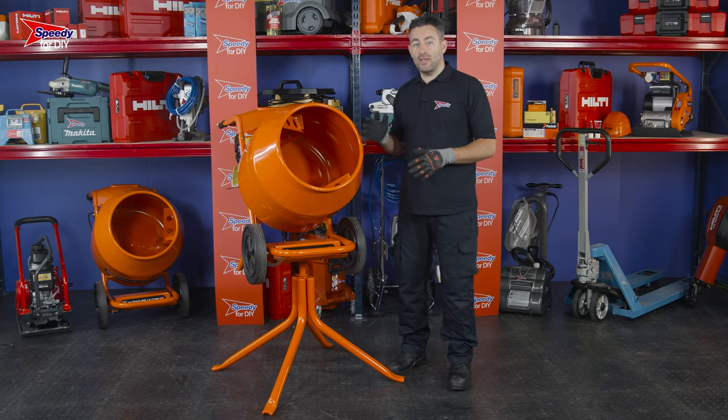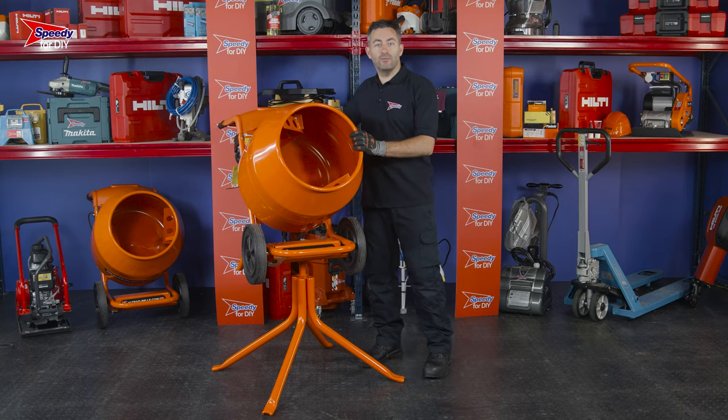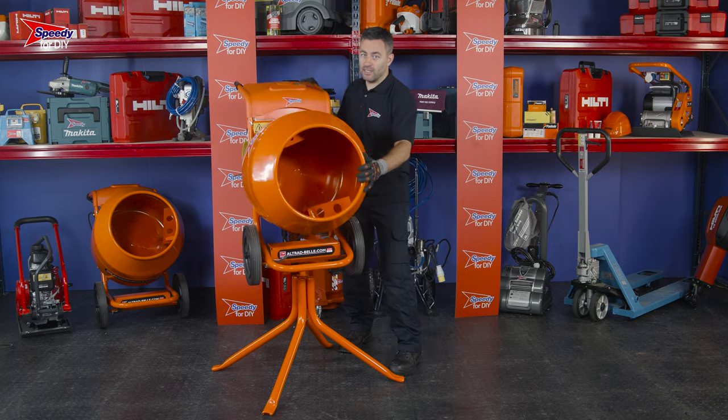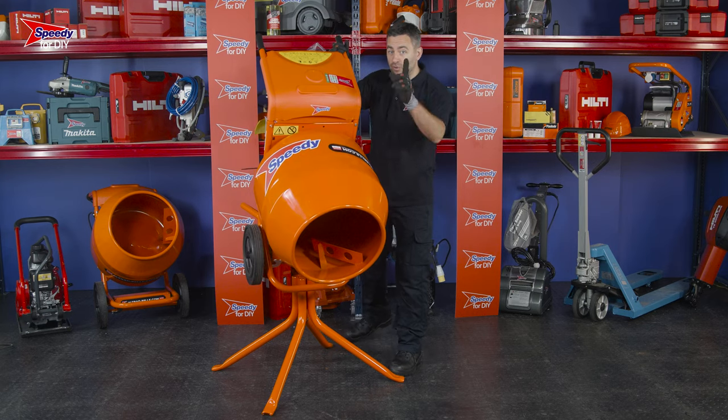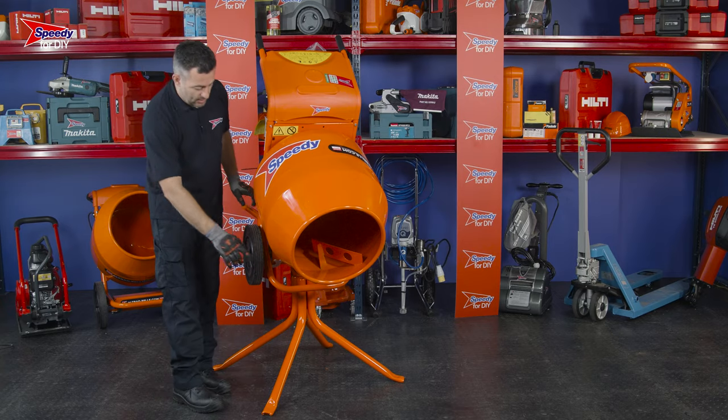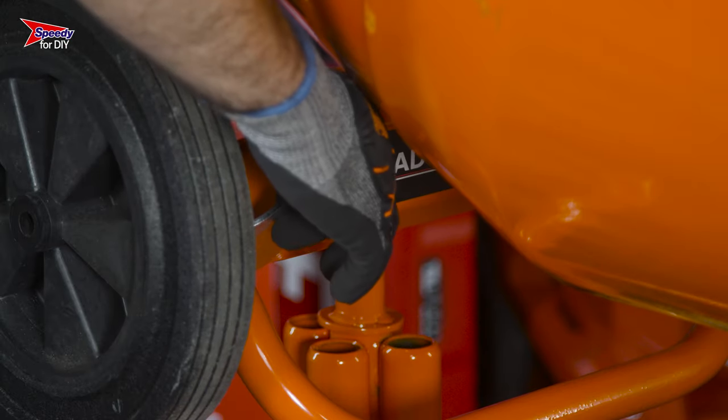A few tips for using the concrete mixer: when the mixer is on its stand, you can rotate it 360 degrees or tilt it to empty the contents into a wheelbarrow. It's really important that when you tilt it, you pull the lever underneath it.